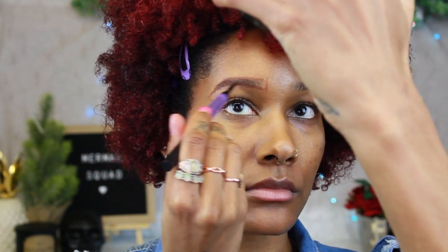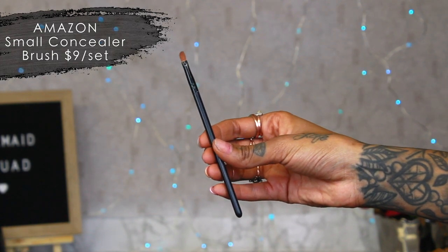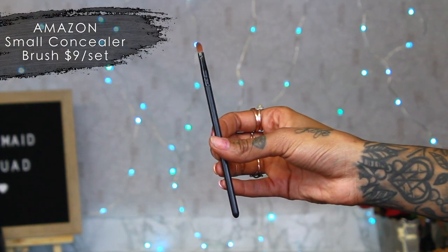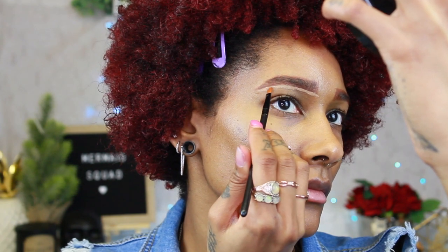Everything I'm using is cruelty free. If you want to see how I do my brows, you can check out my last makeup tutorial — the Milk Cosmetics one. Another brush I really like for brows is this small concealer brush. Travis got me this for Christmas off Amazon. It's tiny so it can really carve right underneath your brow. You don't have to spend a lot of money on good brushes because there are really good inexpensive ones out there.